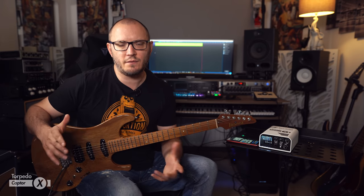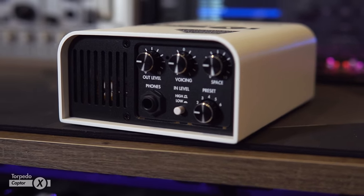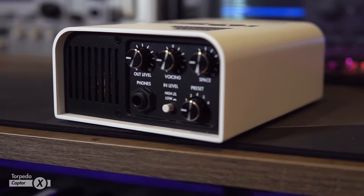The Torpedo Captor X is the latest and greatest device from Two Notes Audio Engineering. These guys have released a lot of very cool products over the years that have become the staple of a lot of guitar players' recording and live arsenals as far as their tone goes. This basically looks a lot like the Captor they released a few years ago, but it's so much more.